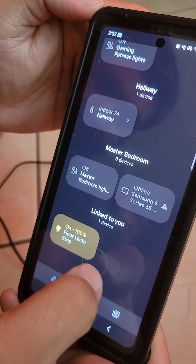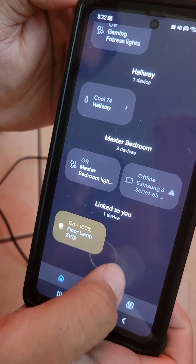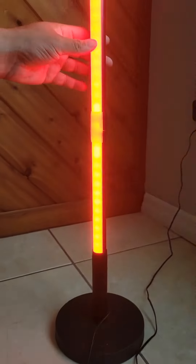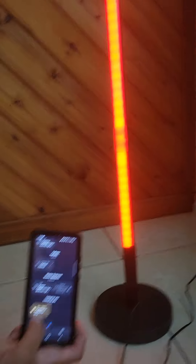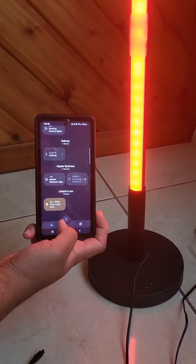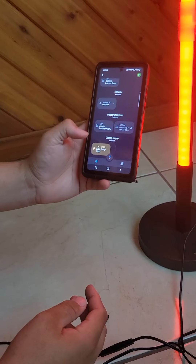Now it says 'Devices that are linked to you' — and you can see the floor lamp right there. If we zoom out you can see the lamp. I'm going to click the button and that's how it looks once it's linked.